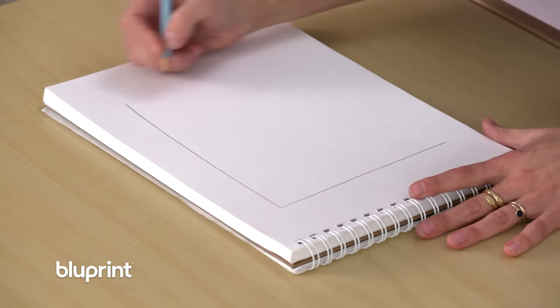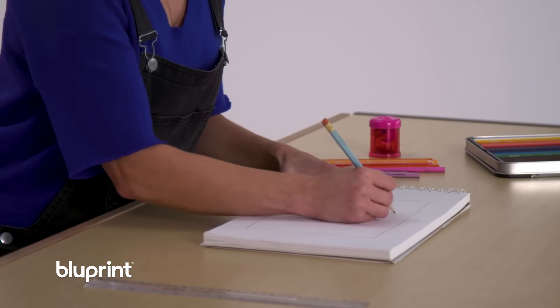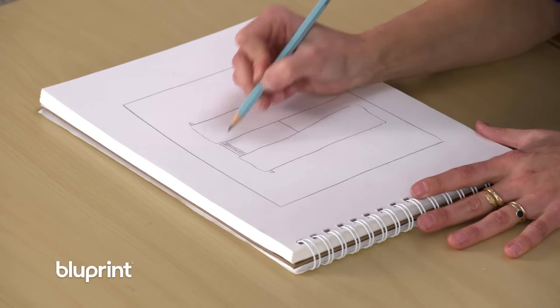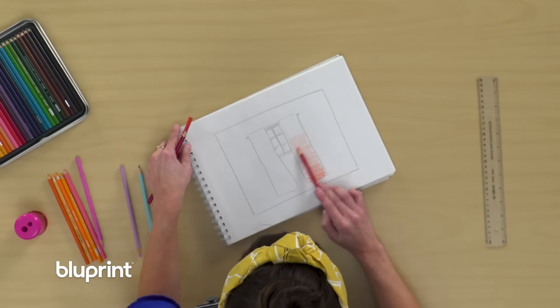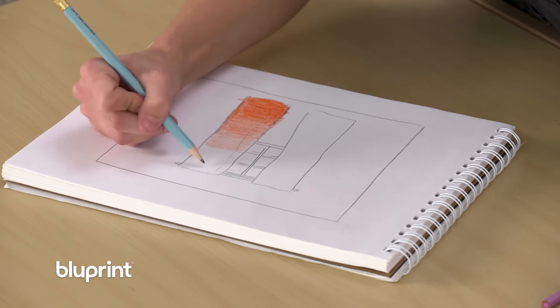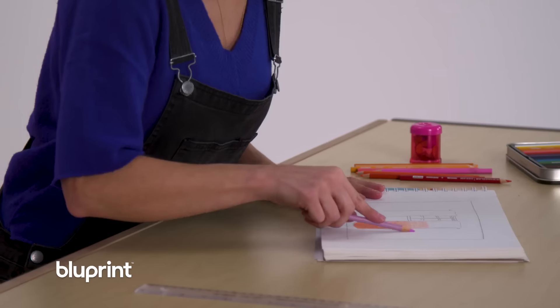The first thing I want to do with this project is sketch out my ideas. An ombre effect means that there's a gradient of color from light to dark, so I'm going to be mixing an orange and a red color dye together.